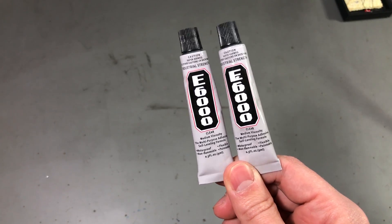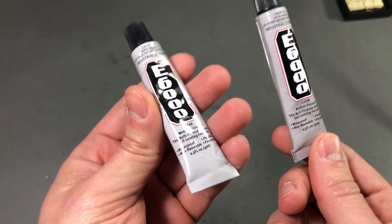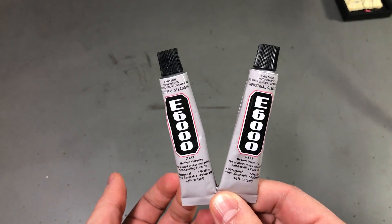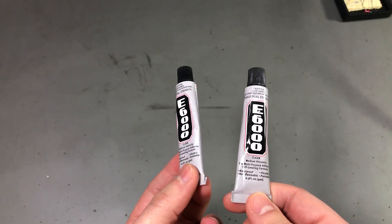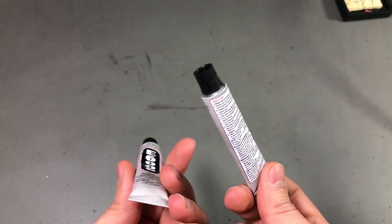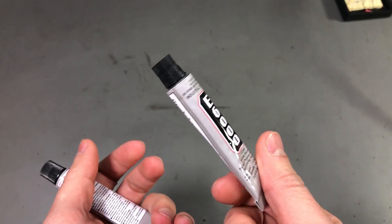Next I got some new tubes of E6000 adhesive. This is a universal contact-type adhesive which I mostly use for my RC planes for gluing foam, plastic, wood — pretty much any material. It's cheap and it works fine for me; there is probably better stuff out there but it's cheap and convenient. I also like the fact that it comes in small 9ml packs because I don't use large quantities and I want it not to age too much after opening. This gets used up pretty fast.